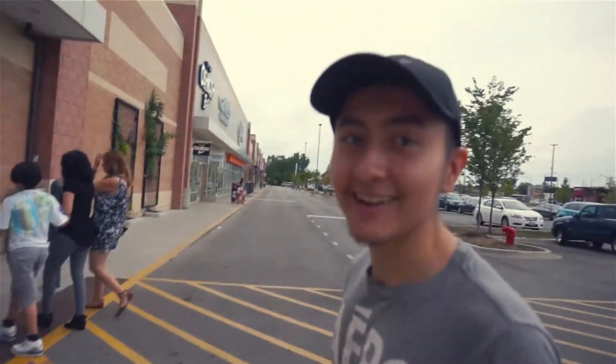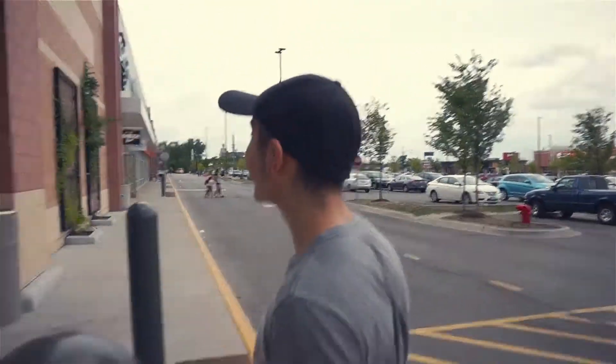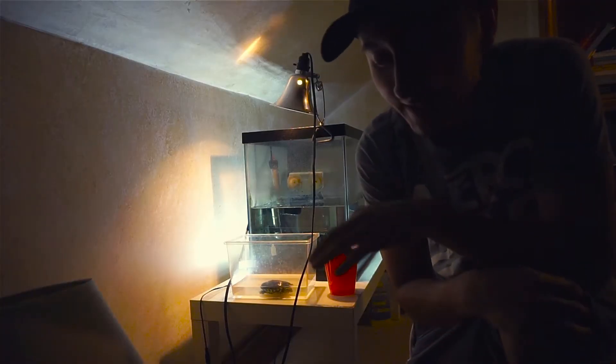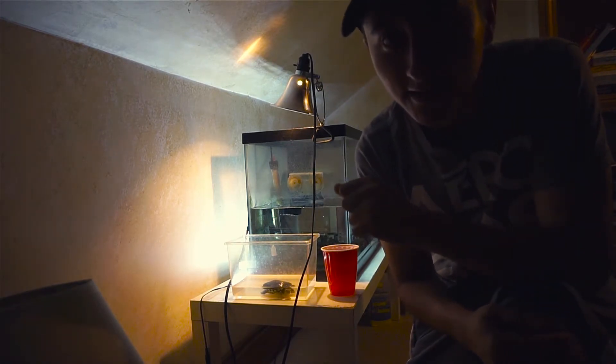All these turtles are getting killed. Animal captivity should not be legal. Oh my gosh, shut up. So I'm going to clean the turtle's tank before we install the new decorations and filter. Let's see how long it takes.